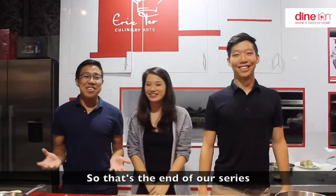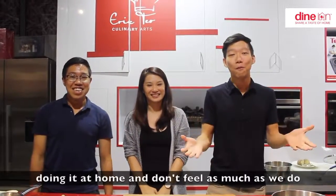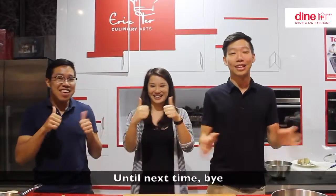That's the end of our series. Hope you enjoyed it, and we hope that you have a much better time doing it at home. Don't fail as much as we did! Until next time, bye!